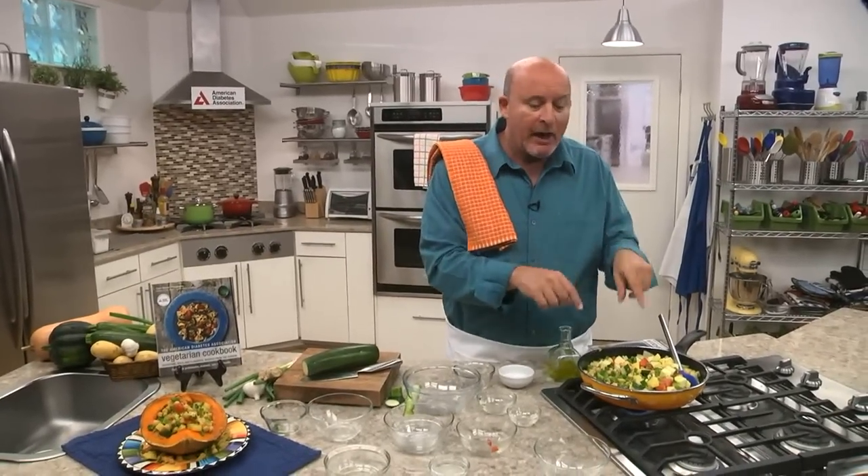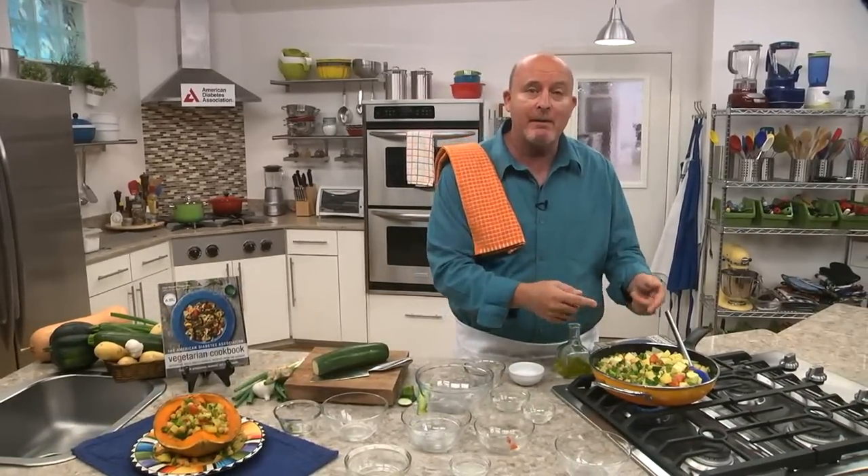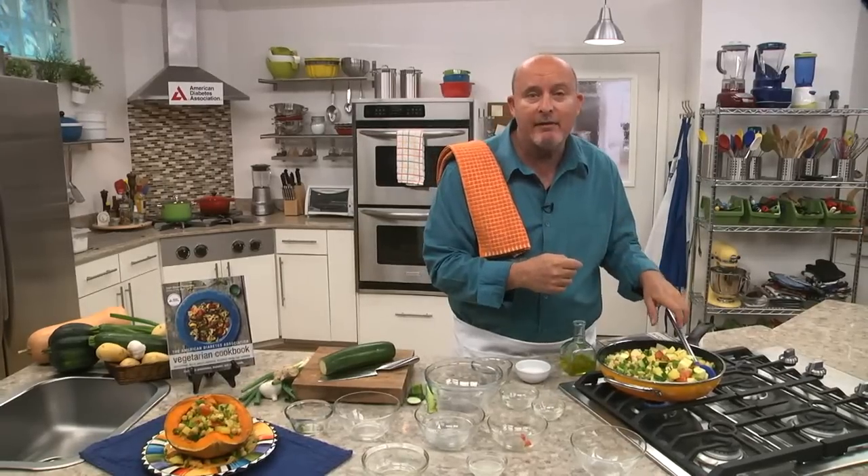And that's our Trinidadian vegetable stew. So simple, so easy. I hope this becomes a tradition on your family table as it has on mine. Enjoy it. Thanks.